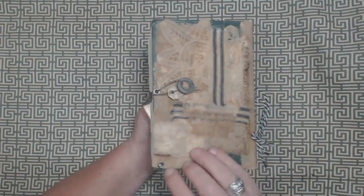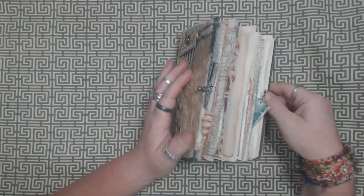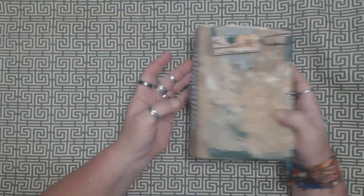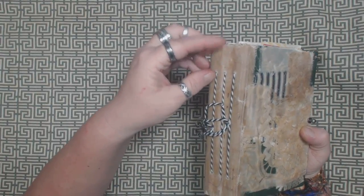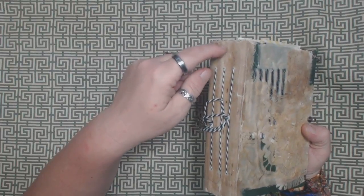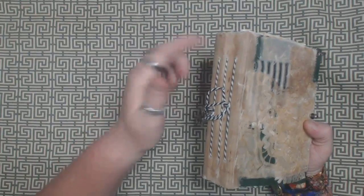I did add an eyelet on the back at the bottom, so if you wanted to add some more charms you could definitely do that. I didn't put one here just because it just didn't work out to do that. From now on I will try to do that before I stitch the signatures in so that it's easier to get it attached.